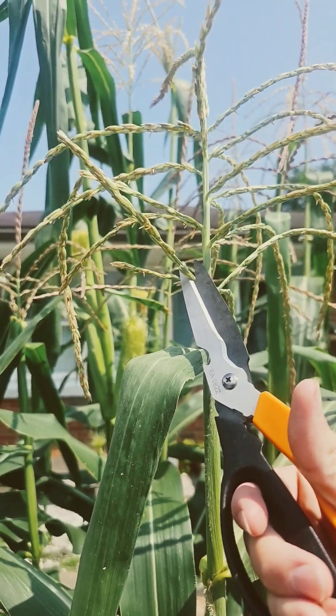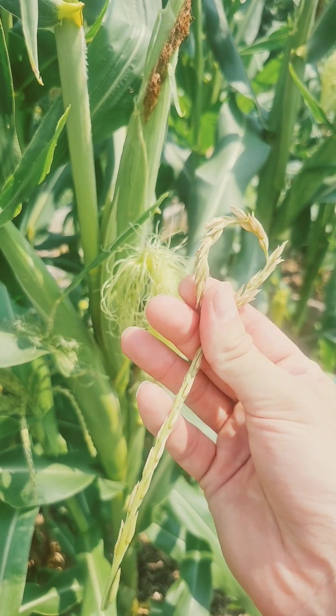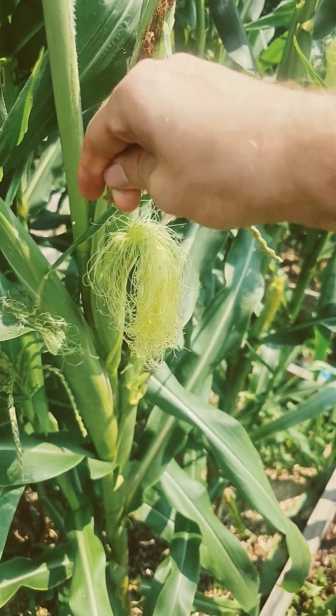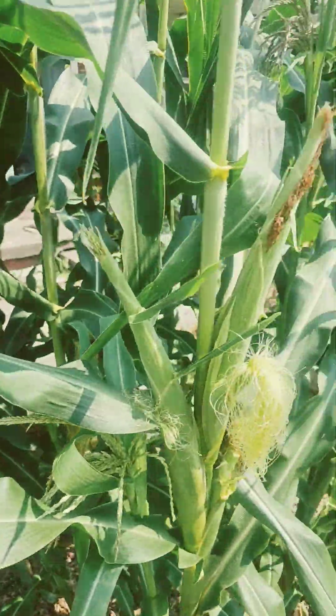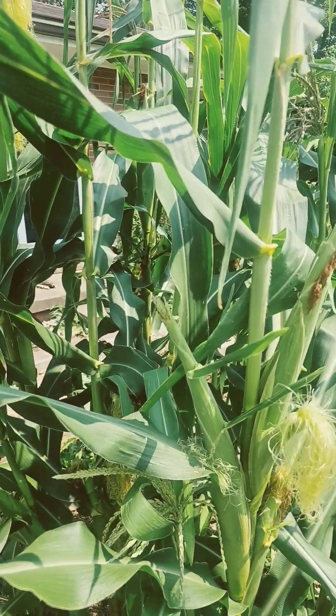To hand pollinate, it's super easy. We're just going to cut off one of these tassels. Now, we're just going to take the male tassel and rub it on the female silk — crumbling it up, rubbing it on there — just making sure to get every single little silk. Make sure you pollinate every single corn cob, all the silks, and you're going to want to repeat this about twice a week as more silks appear.